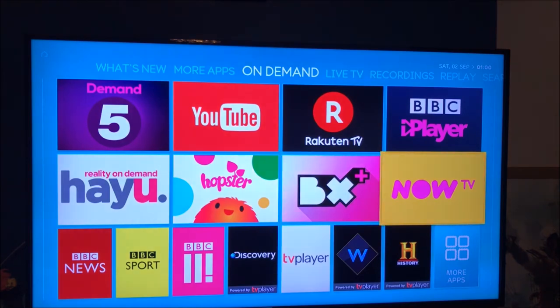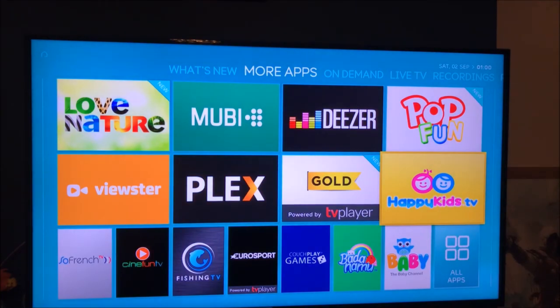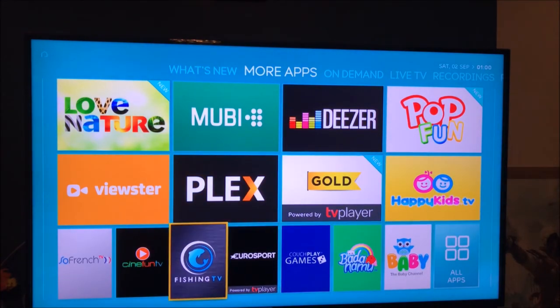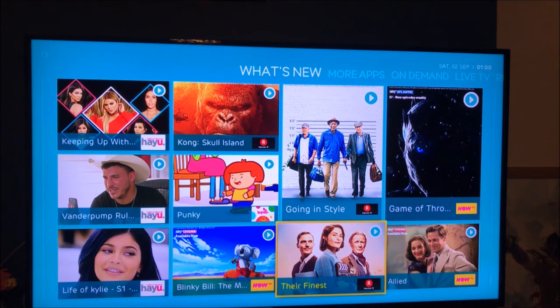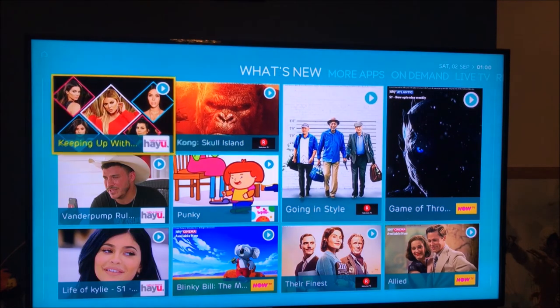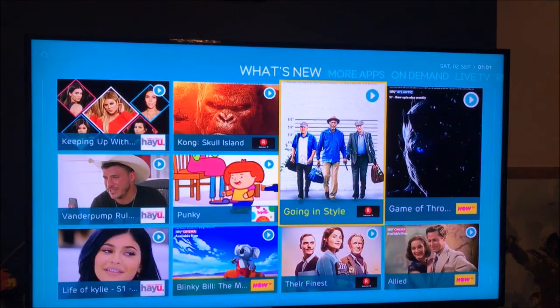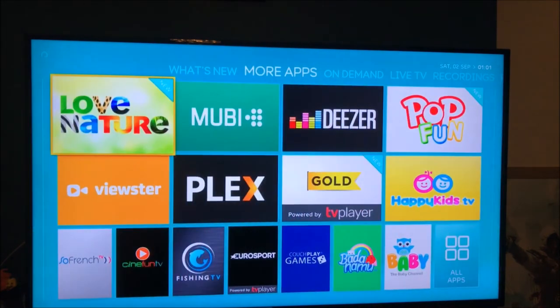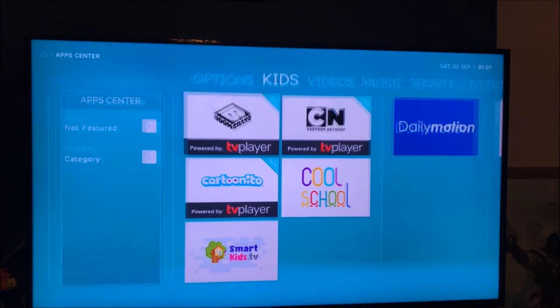I've noticed there's no Channel 4 and no ITV, which is a bit weird. There's more apps though. Under 'What's New' it tells you what's new on TV, Now TV content, and new movies. You've got Gold TV Player which is cool — me and my wife watch that channel every day. Going into all apps to see what's actually there.